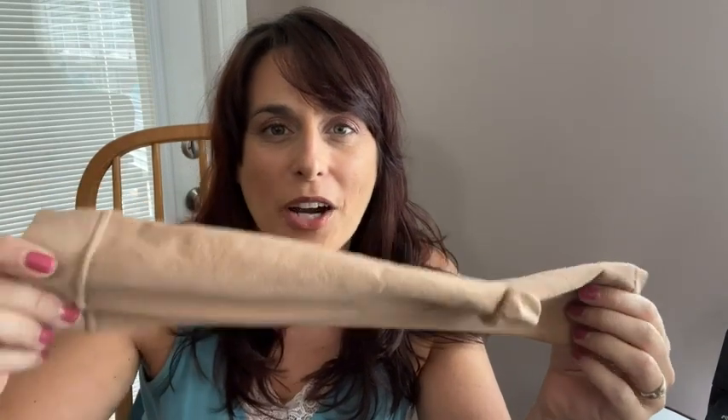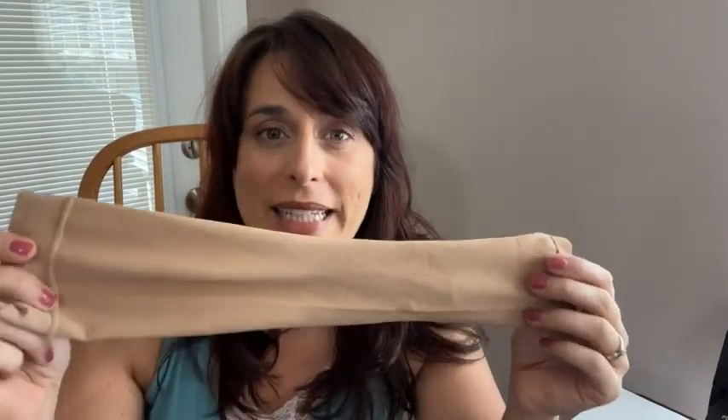Hey there, I'm Sarah with WTI and these are compression stockings that I have been wearing since after my ankle surgery. I needed to reduce swelling and fluid around my ankle, so that's why I've been using these compression stockings.